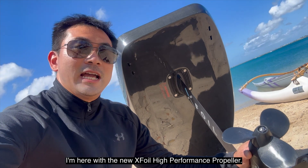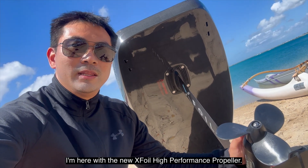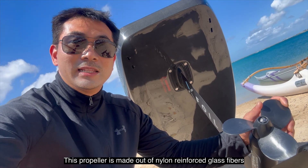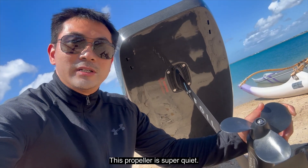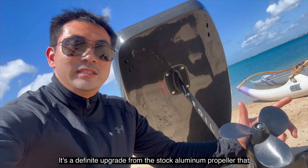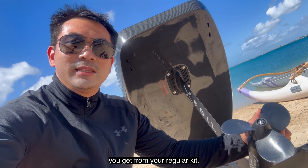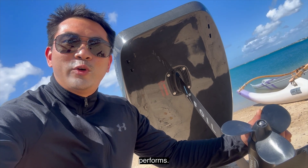I'm here with the new X-Foil High Performance Propeller. This propeller is made out of nylon reinforced with glass fibers. It's super quiet — a definite upgrade from the stock aluminum propeller that you get from your regular kit. Let's take it out today to see how it performs.